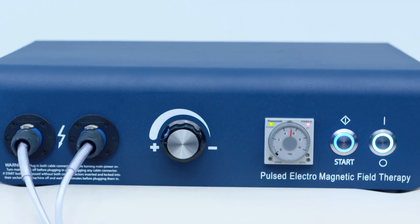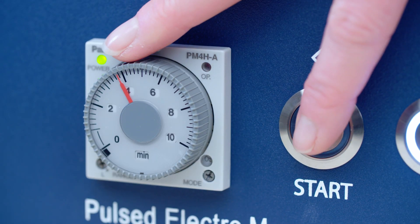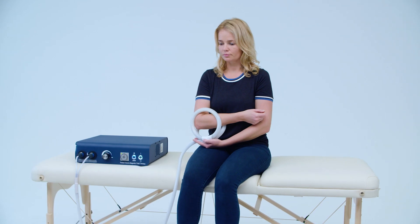To pause and restart the program, use the same start button. It is not necessary to remove clothing, but please ensure you remove jewelry, car keys, and credit cards prior to beginning a treatment.